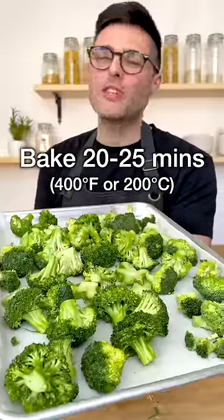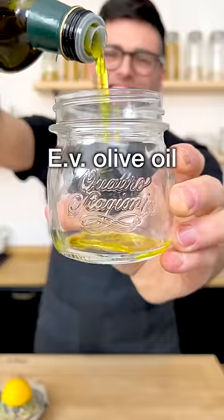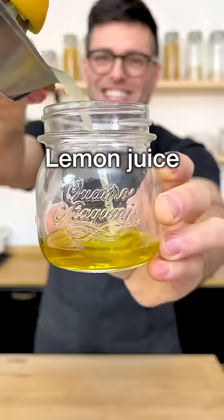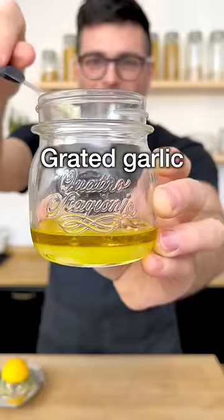Bake in a preheated oven for about 20 to 25 minutes, or until the florets are slightly charred and tender crisp. Then in the meantime, we're gonna make a quick dressing with extra virgin olive oil, lemon juice, red pepper flakes, salt, black pepper, and optionally a tiny bit of grated garlic.